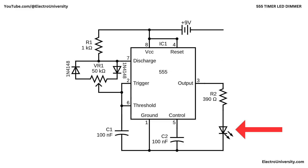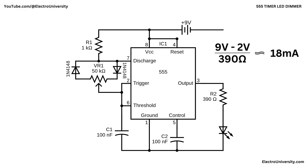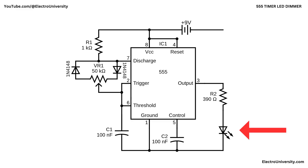With a 9V supply and a typical 2V red LED, R2 limits the on-state current to roughly (9V - 2V) / 390 ohms ≈ 18 milliamps, which is a safe bright level for most 5mm LEDs. VR1 is a 50 kilohm potentiometer that, together with two 1N4148 fast-switching diodes and the 1 kilohm resistor, lets you vary the duty cycle widely without changing the frequency very much. The diodes are connected in opposite directions around the potentiometer, so that the charging path of C1 uses one side of VR1, and the discharging path uses the other side.